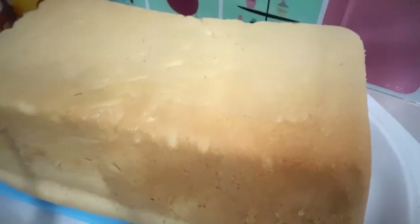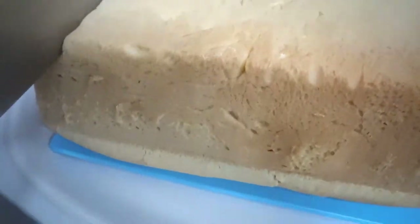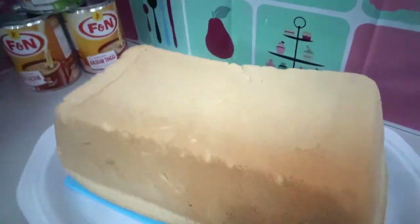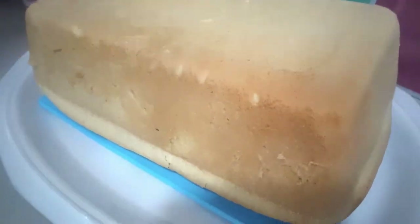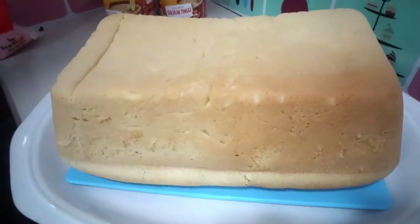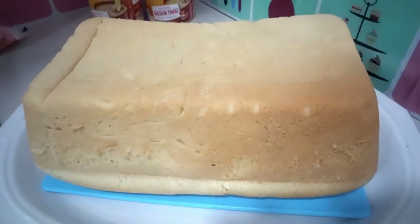Here's our love bread — it's already cooked! Looks perfect for breakfast. I'm gonna cut it like this. Here's our love bread, yay! Thanks for watching guys, don't forget to like, comment, and subscribe. See you next time!